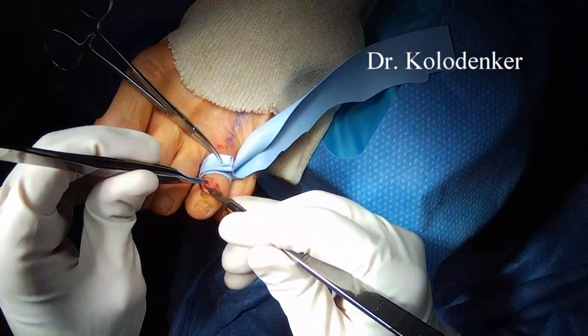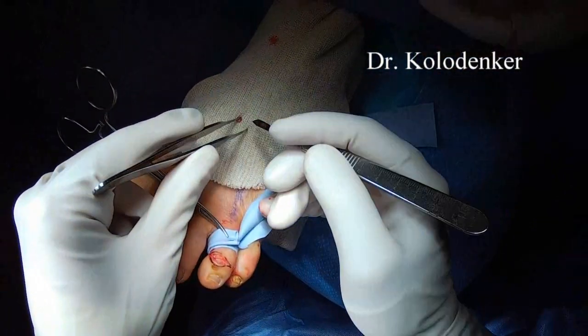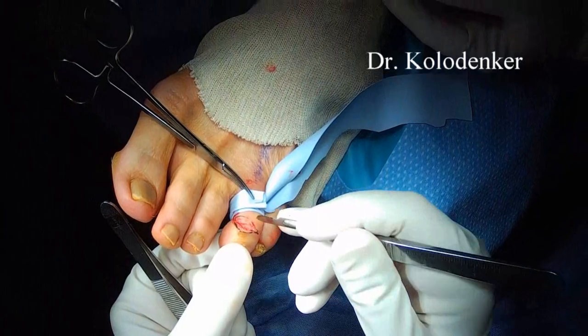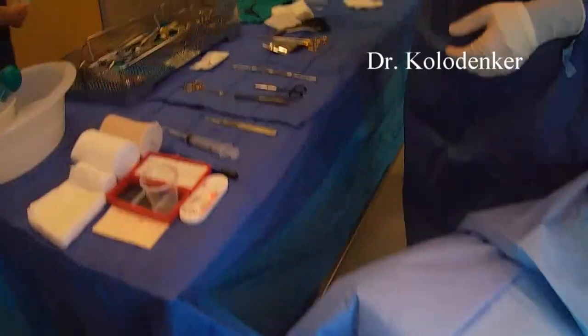You'll go all the way down to the joint — you can ronger a little bit, you can cauterize. Anything to help create scar tissue at that joint level is really important.